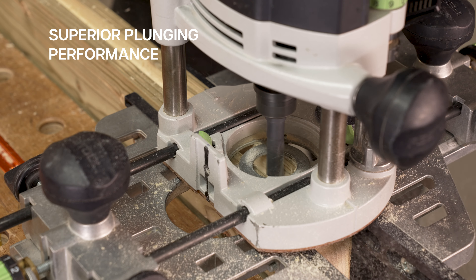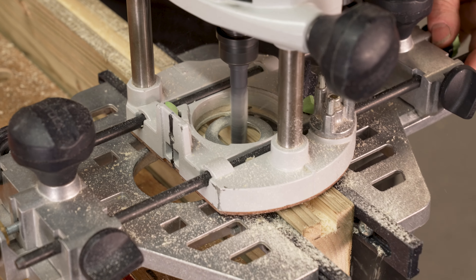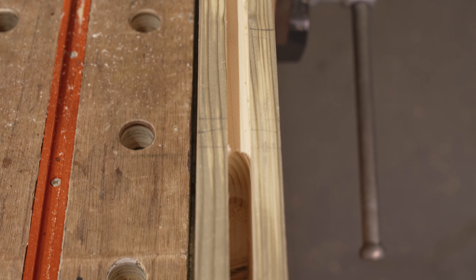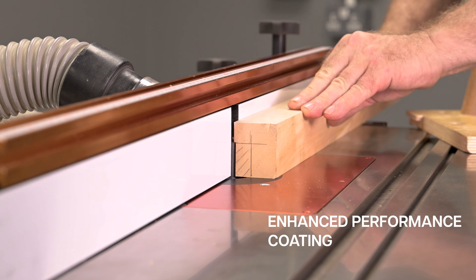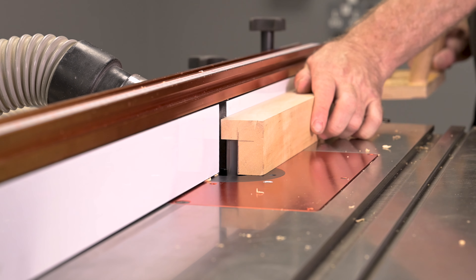A high grade micro carbide ground tip allows for superior plunging performance. Xylon coating minimises friction, prevents build-up and enhances chip flow.